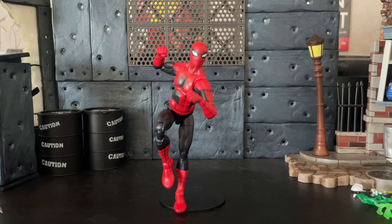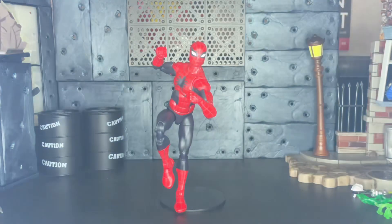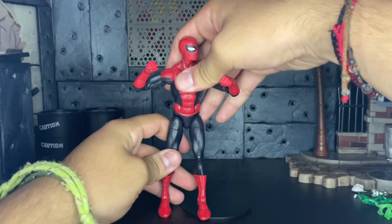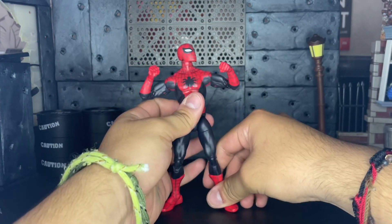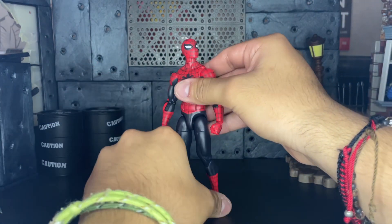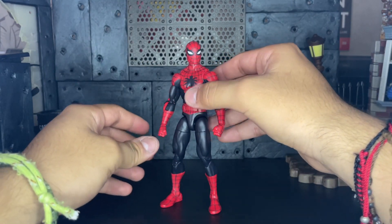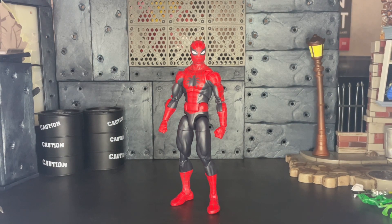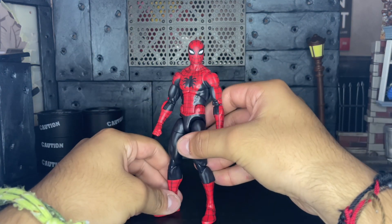I think it is one of the best Spider-Man figures — it comes with good accessories, it has good paint, a good head sculpt, and a good body mold. I think it's one of the newer body molds, not a reuse. I actually can't wait to get the Amazing Friends three-pack because that's the same body in a different color. Other than that, the box is hideous — I wish they'd go back to their old boxes, but I don't think that's going to happen.